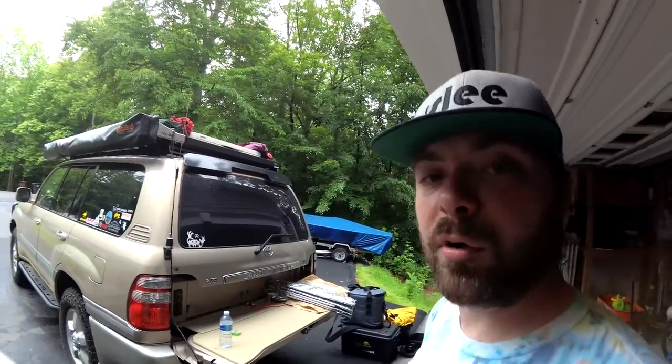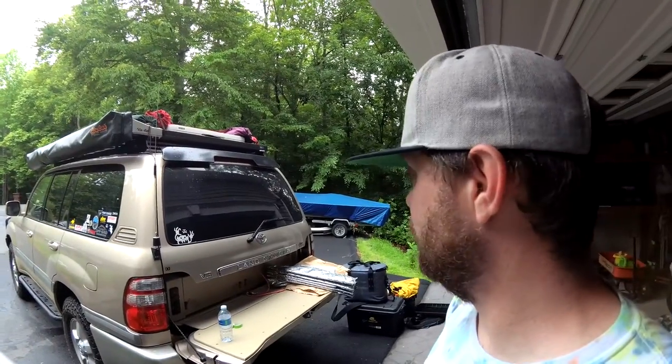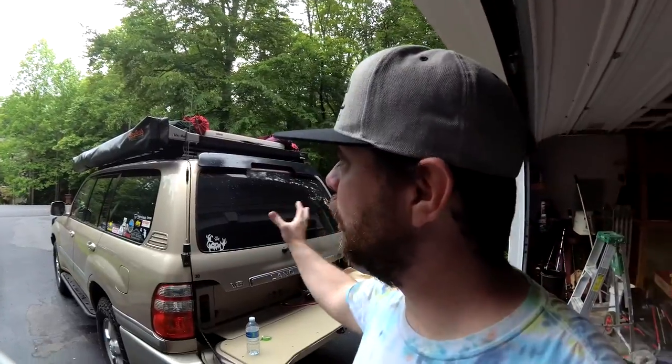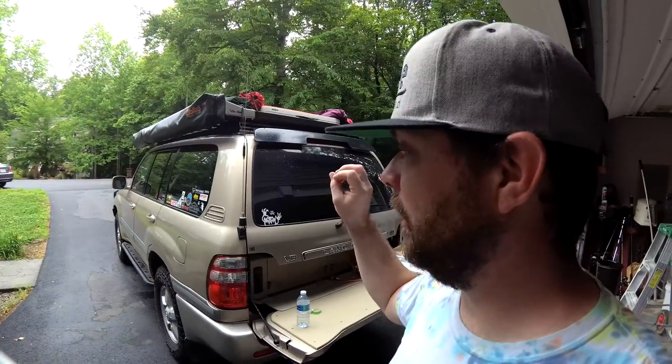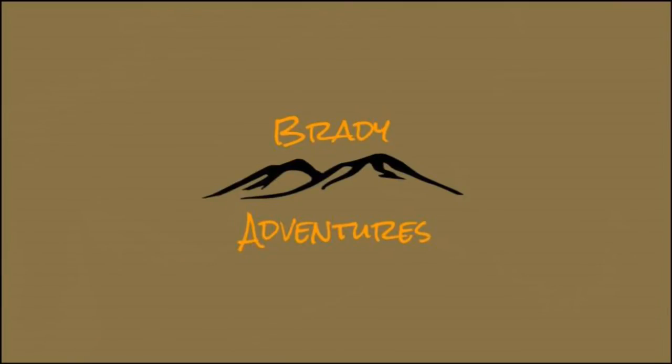The Land Cruiser performed flawlessly, and everybody really enjoyed the trip even with the bad weather we had to deal with. In the near future I'll be doing a full walk-around of everything we've done to the vehicle over the past six to eight months. I'll still be posting all the individual installation and product selection videos - I'm a little behind because we were getting ready for this trip, but I'll be back to regular posting in no time. Thanks very much for checking us out. If you liked this video please give us a thumbs up and consider subscribing, and feel free to leave any comments or questions.